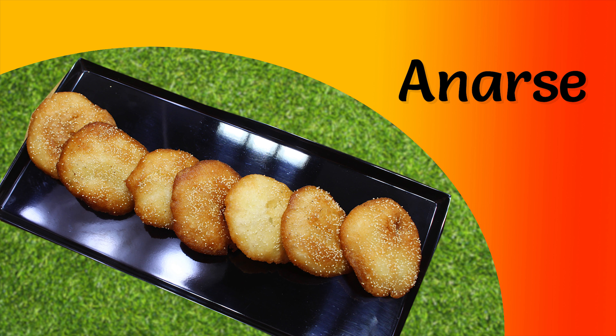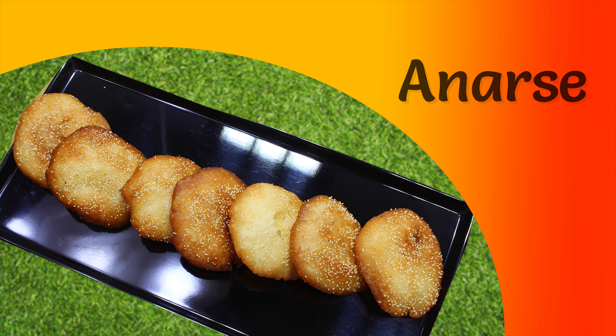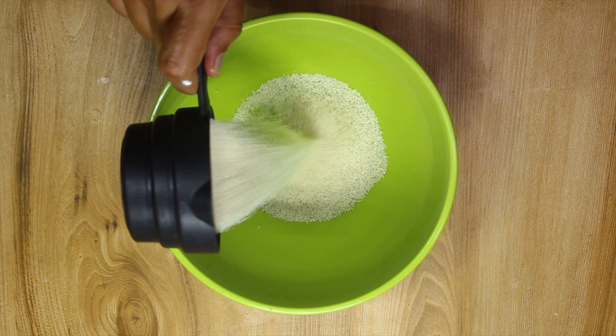Hey Foodies! Welcome to Siddhaka & Cook and have a happy Diwali. Today's recipe is Maharashtrian Special and Diwali Special Anarsa. It has very less ingredients but will take your time. I took nearly one week for this video.